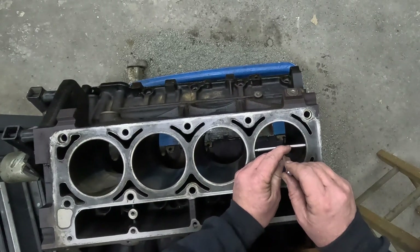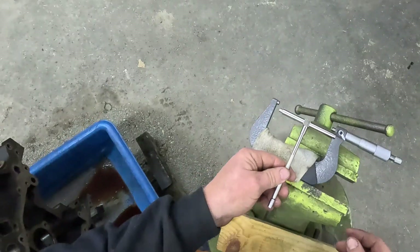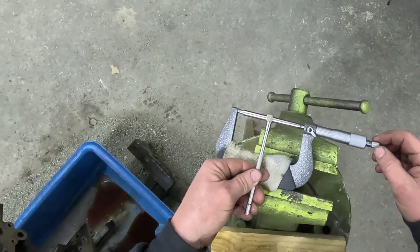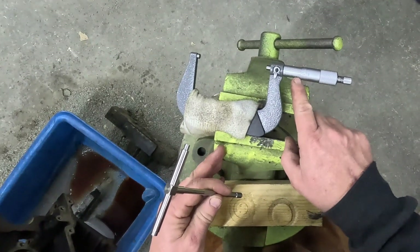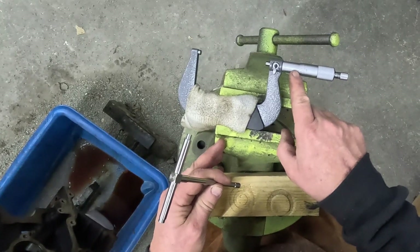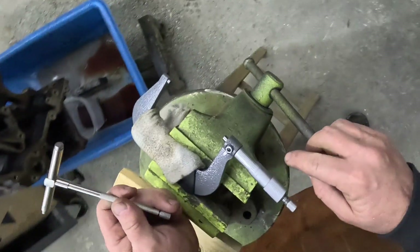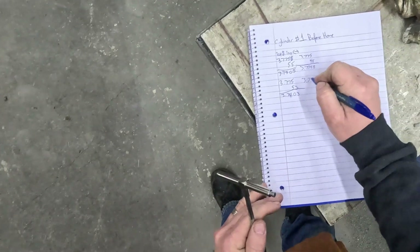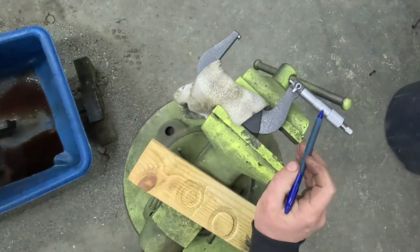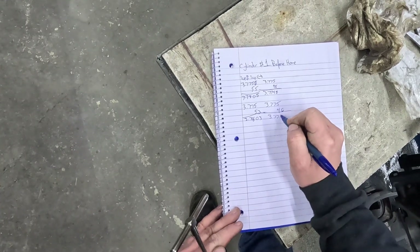Basically I rock this back and forth so that it tries to find center, and then it's a feel thing — once it feels good I tighten that down, gently pull it out, come over to the mic, line it up, twist it, and once it clicks you can lock it. So this is a three-inch mic. You can see three point seven, and then each increment is a quarter, so three point seven seven five. You read the thimble — it's between four and five, so that's a four — and then on the Vernier scale you see which line aligns best, and we'll say that's a six. So: three point seven seven five, four off the thimble, six off the Vernier — three point seven seven nine six.